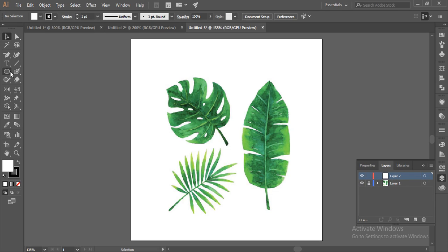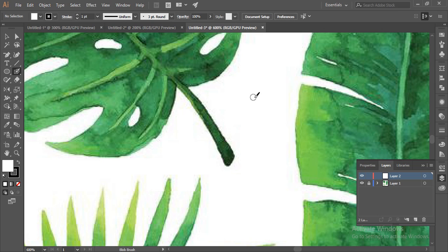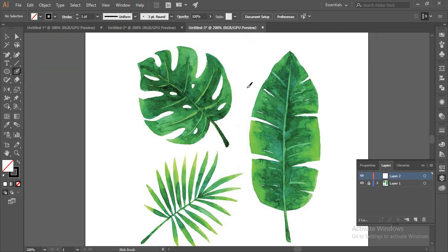I'll take the Blob Brush tool. The Blob Brush tool is really useful when you are making hand-drawn leaves or hand-drawn flowers in Adobe Illustrator. You can see a small circle showing the size of the brush. You can increase or decrease the size by clicking the close brackets on the keyboard — this decreases the size and this increases it. This size should be enough for the image.